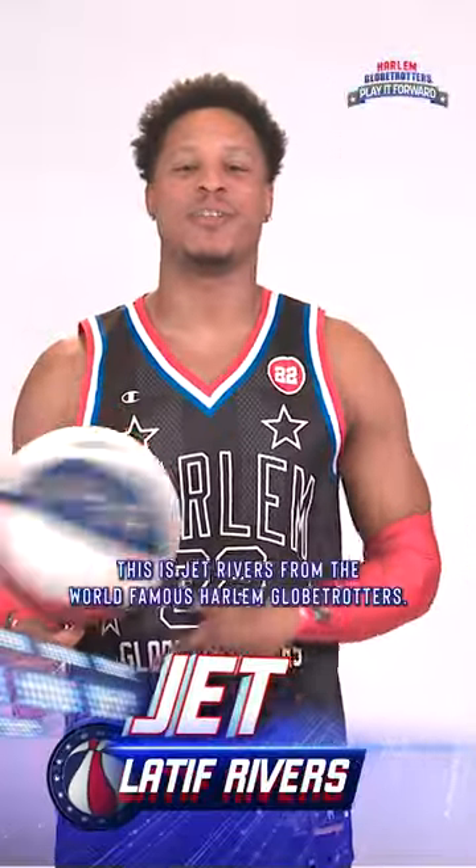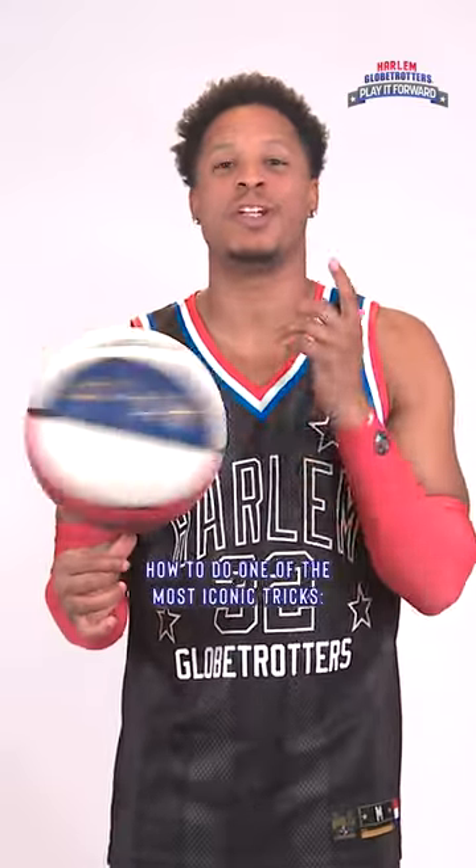What's up everybody? This is Jet Rivers from the world-famous Harlem Globetrotters, and I'm gonna show you how to do one of the most iconic tricks: the ball spin.